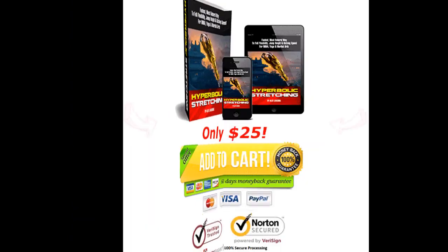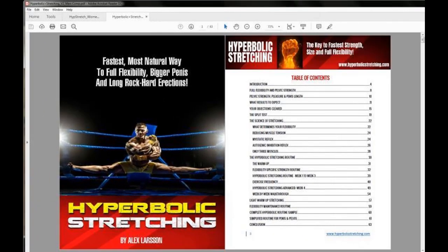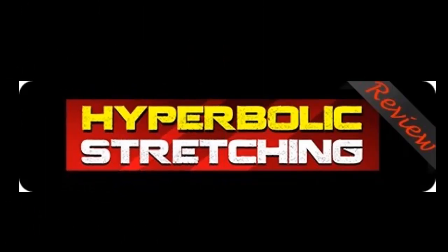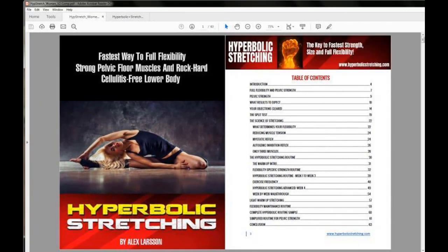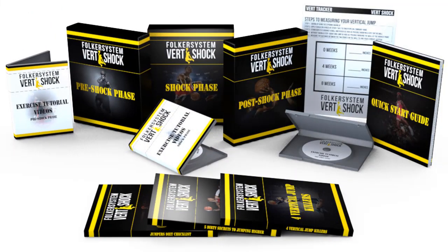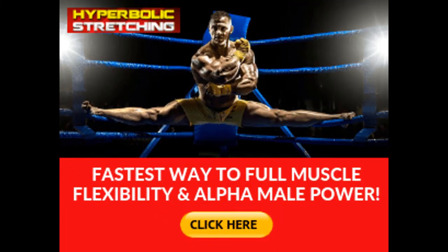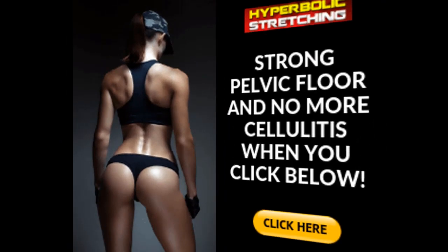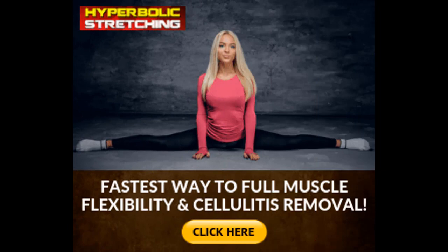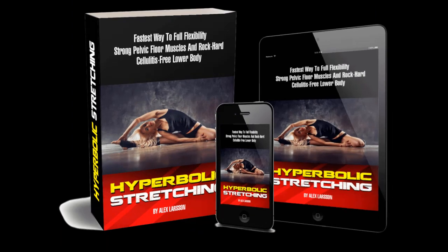Here's a sneak peek inside the Hyperbolic Stretching system — male version: what results to expect, objections cleared, the split test, the science of stretching, what determines your flexibility, reducing muscle tension, myotatic reflex, autogenic inhibition reflex, only three muscles, the program routine, warm-up, flexibility-specific strength routine, and the routine from week one to week three.